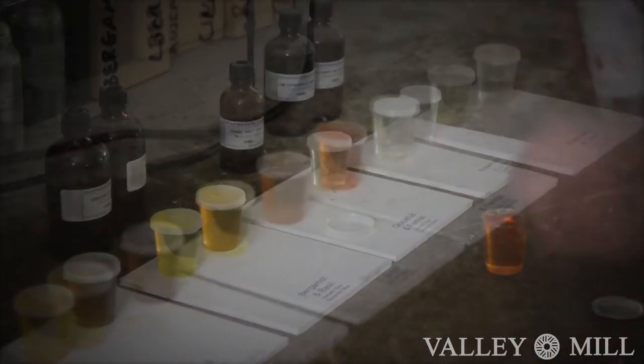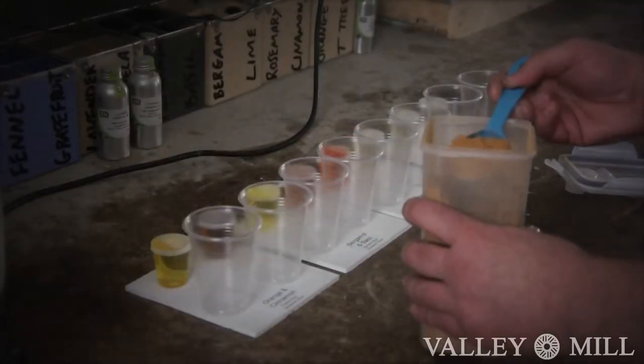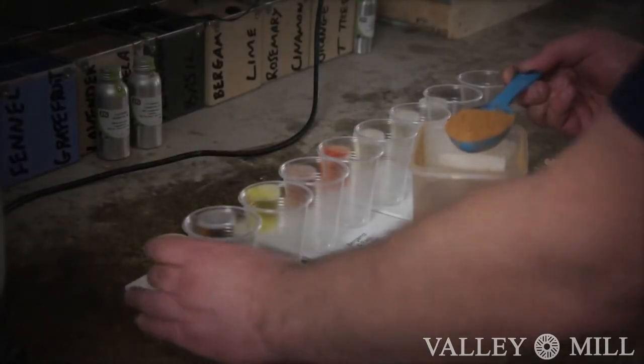Here we can see the preparation of our natural oils and colourants. These all natural products have been carefully chosen for their individual attributes.